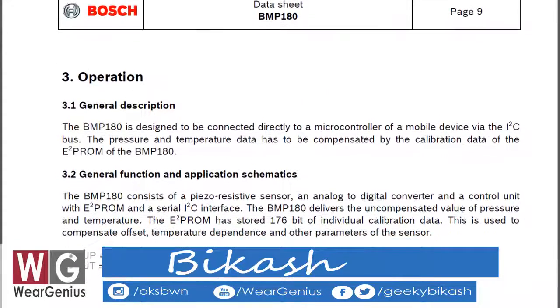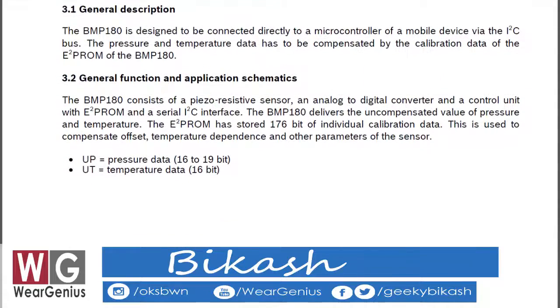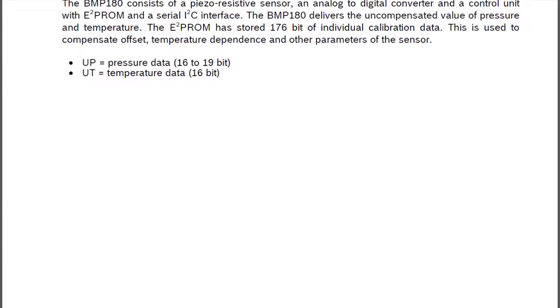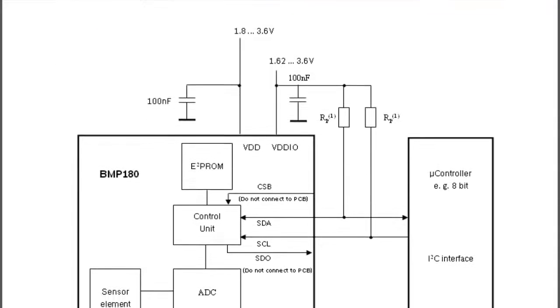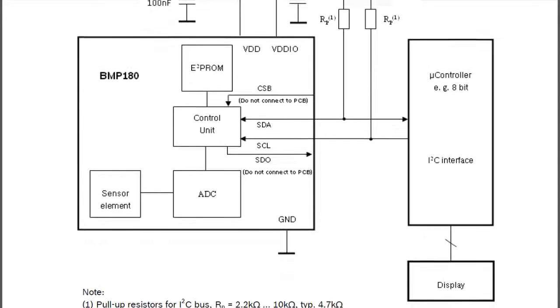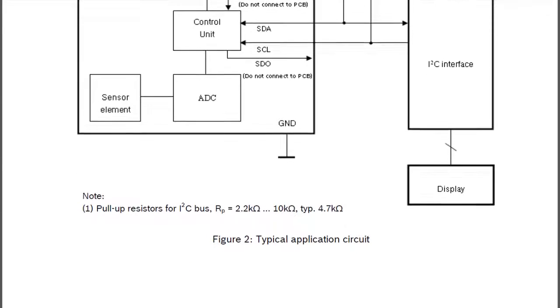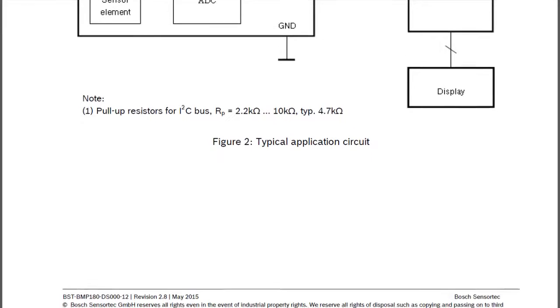In this tutorial we will interface the module with Arduino by using the I2C interface, that is analog pins A4 and A5, and for this we are not going to use any library — although if you are interested you can use any library available online, which are actually pretty easy to use. Interfacing the module without any library will help us learn how it works, as well as we can interface to other devices also where libraries are not available. I have given the links to schematic and codes in the description down below. So being said that, let's get started.